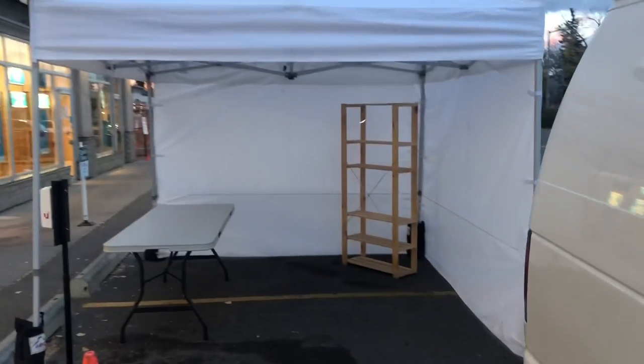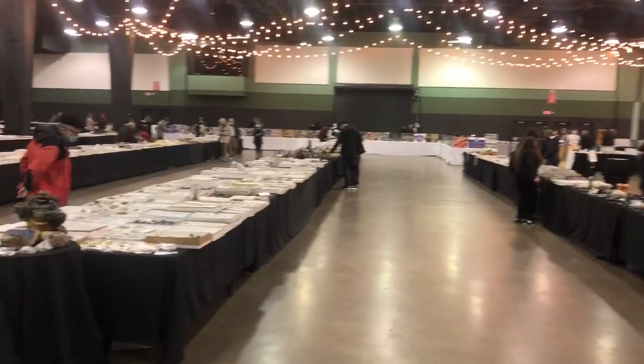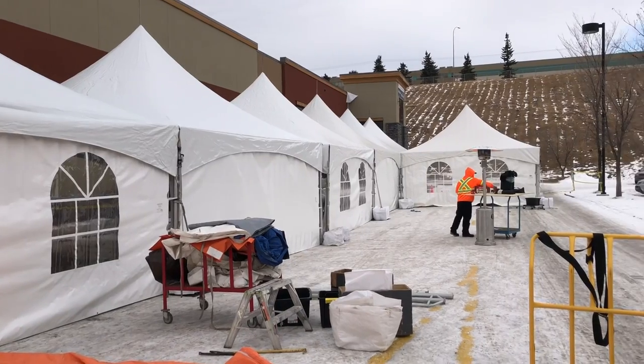Some of you might know that in addition to the event rental business, I grow garlic on the side. Because of the popularity of the garlic video that I posted, which was really just a short blurb, I took a tour of another local garlic grower here that's doing it also kind of as a side gig.